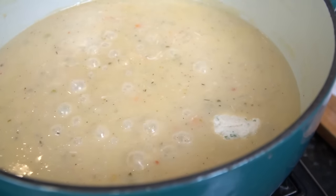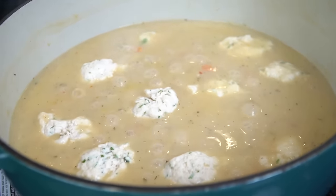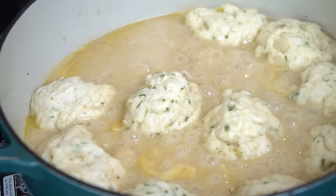Now we're just going to lay those dumplings in. Leave it on medium-low, just a gentle simmer, and cover with a lid for 15 to 20 minutes to allow the dumplings to cook. As you can see, the dumplings have doubled in size and they're cooked through.